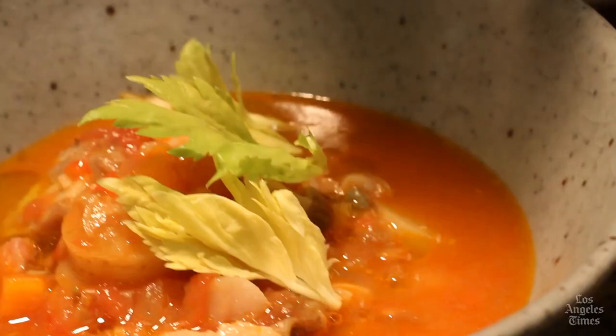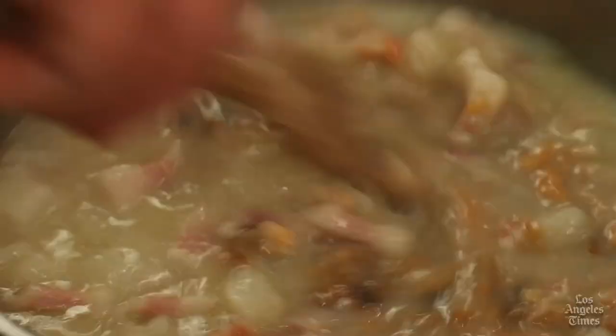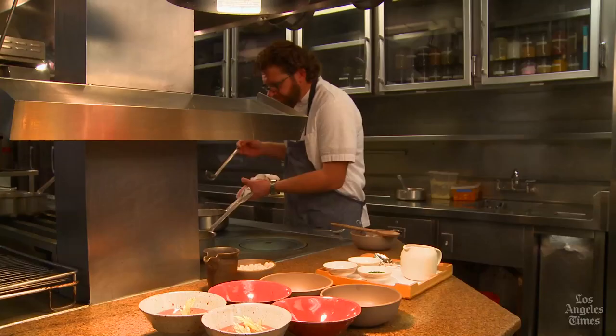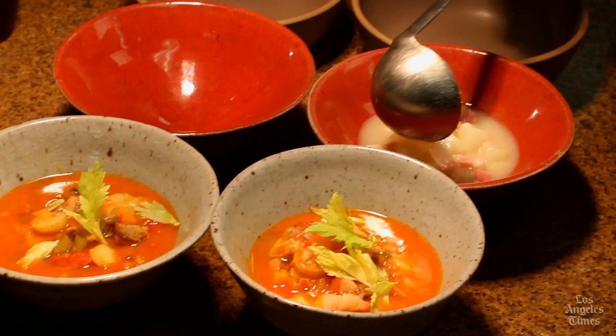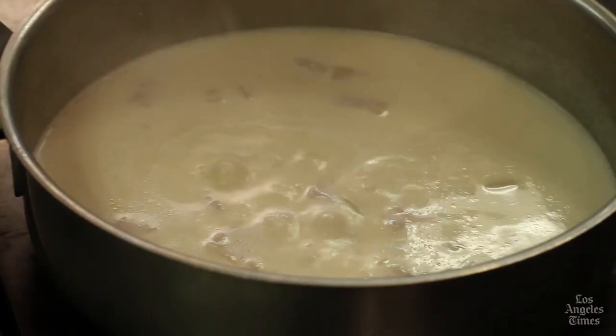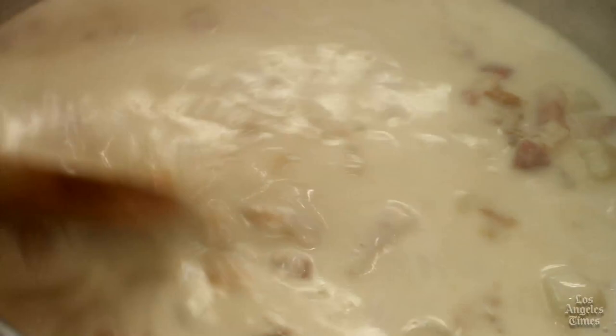Now I'm going to finish the Rhode Island clear using the same technique. The soup is already hot and pretty much ready for the table. At the last moment, stir in the clams. The soup's ready for the table — very simple: you see salt pork, onion, potato, and of course clam. For the New England, this is the clear Rhode Island clear base, and we add the reduced cream and then finish with the rest of the chopped clams. Stir those in, let them cook for a minute or so, and the white chowder is done.